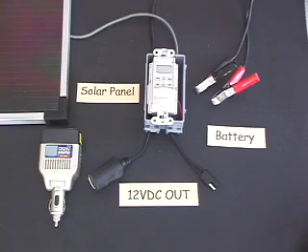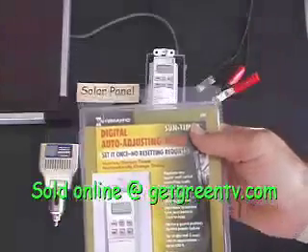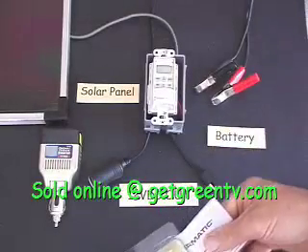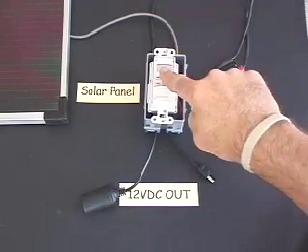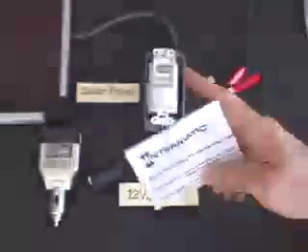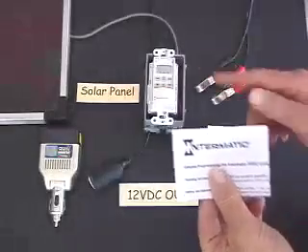Part of our system is this self-powered digital timer switch from Intermatic. You can get these just about anywhere, but we'd really like to see you buy them at our website at GetGreenTV.com. You set the timer with these little buttons and turn it off and on with the faceplate. Once you've adjusted the time in the day according to the instructions, you can set it to do just about anything.